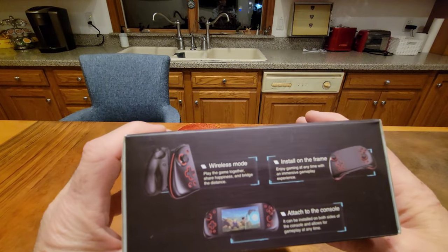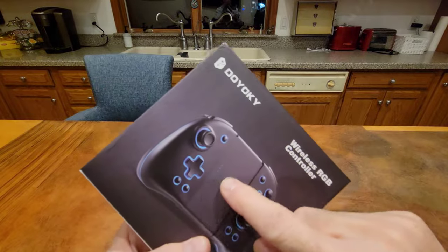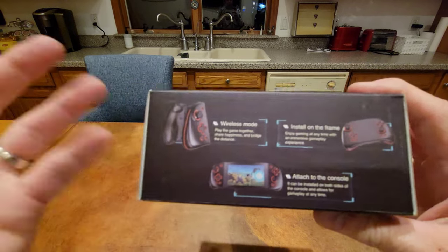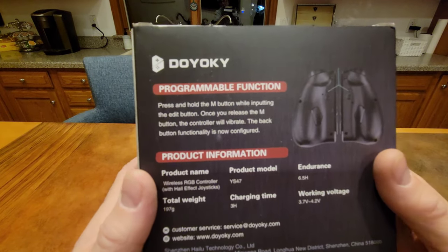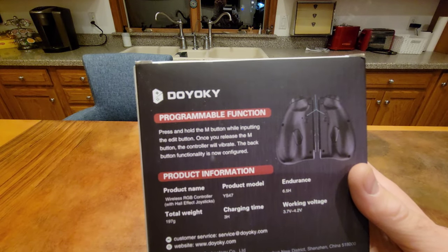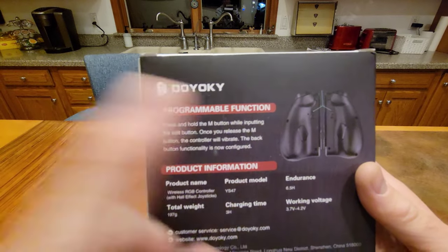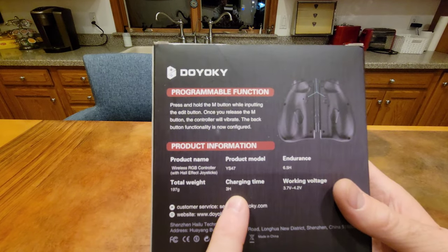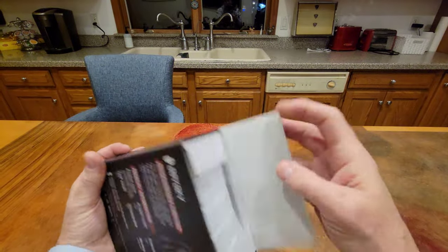On the back of the box, it tells you about wireless mode, about installing on the frame so you can use it kind of like a pro controller, or you can attach it for handheld mode. It tells you about programmable functions — press and hold the M button while inputting the edit button, once you release the M button the controller will vibrate and the back button functionality is now configured. They take three hours to charge and last six and a half hours — we'll see about that.